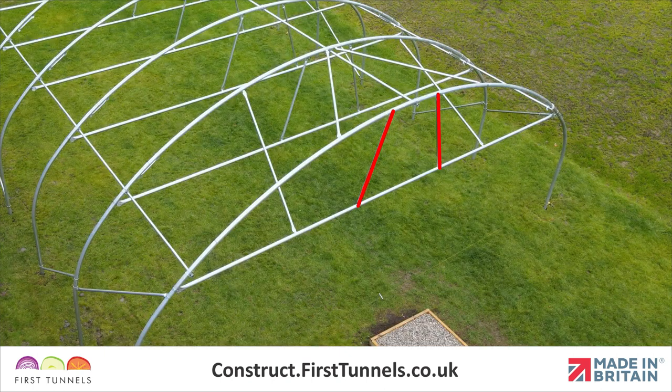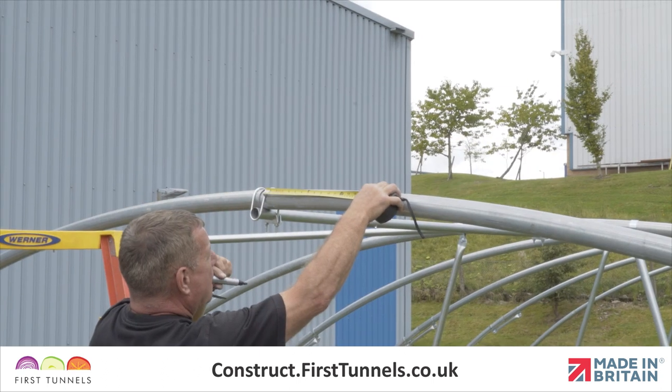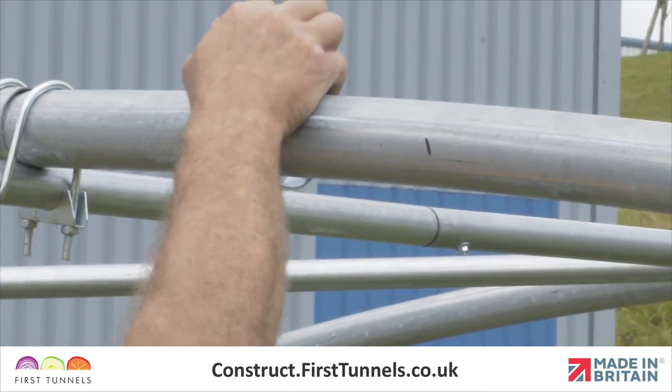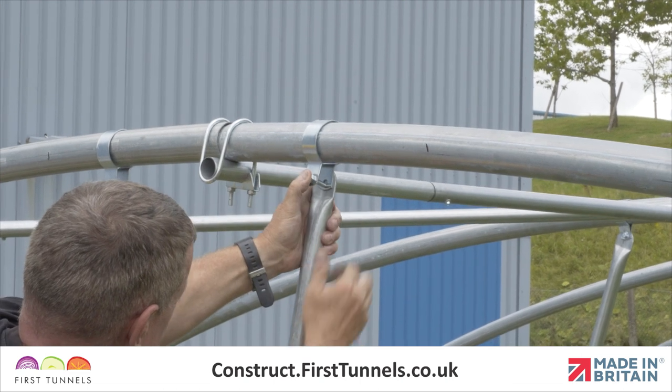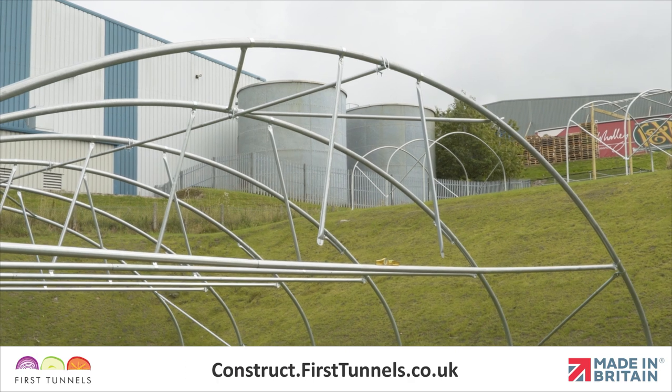Now we will fit the door rail vertical braces. Door rail vertical braces span from the door rail to the end hoop. There are two door rail vertical braces per end. Door rail vertical braces are 1.4 metres long and are flat at both ends. From the ridge clamp, measure 40 centimetres along the hoop and fit a Q-clip. Locate the flat end of the vertical brace to the Q-clip, push a bolt through the hole and firmly tighten. Repeat on the opposite side.